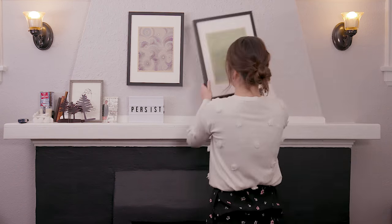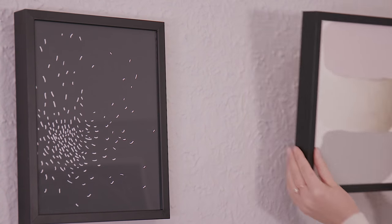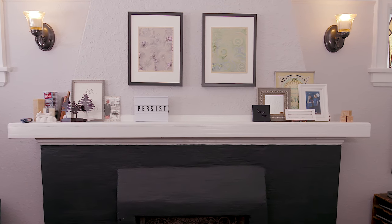First step, we're going to clear everything off so we can start with a blank slate. The first thing I'm going to do is switch out the size of art hanging here. The prints they had before were great, but too big if I want to layer in other things.